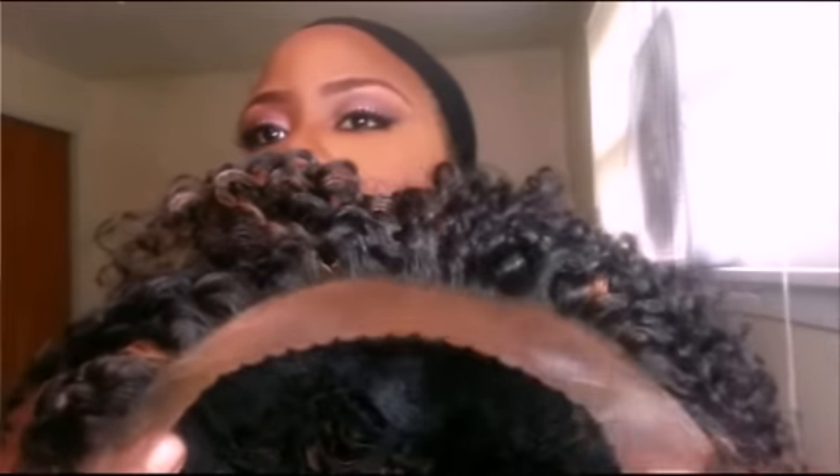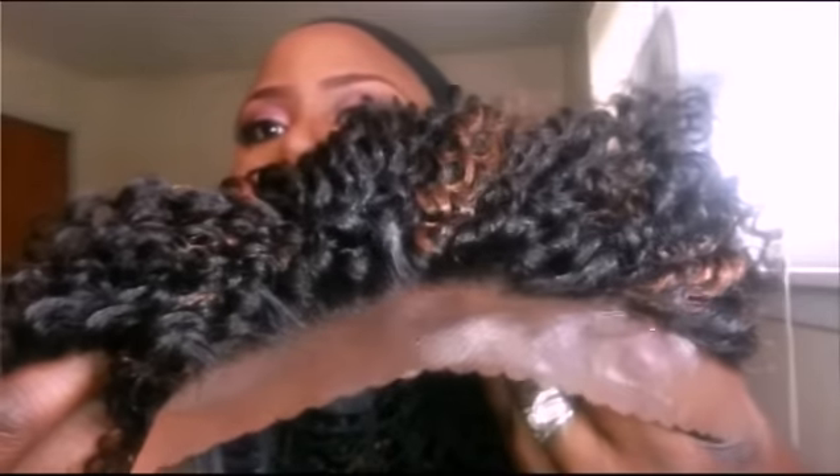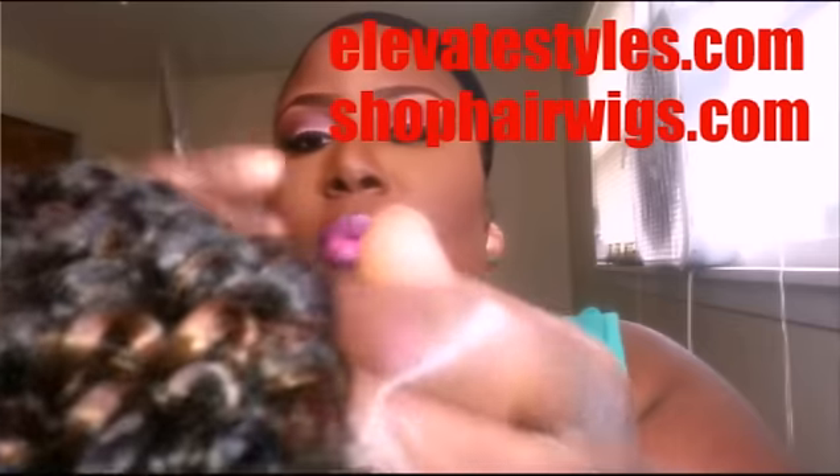As you guys can see, the wig has lace around the perimeter of the hair. What I'm gonna do is go ahead and cut the lace. When cutting the lace, you want to make sure that you don't cut into the hair — you want to cut right below the lace. It's going to be a little tricky, but I'll show you how it looks once the lace is cut.